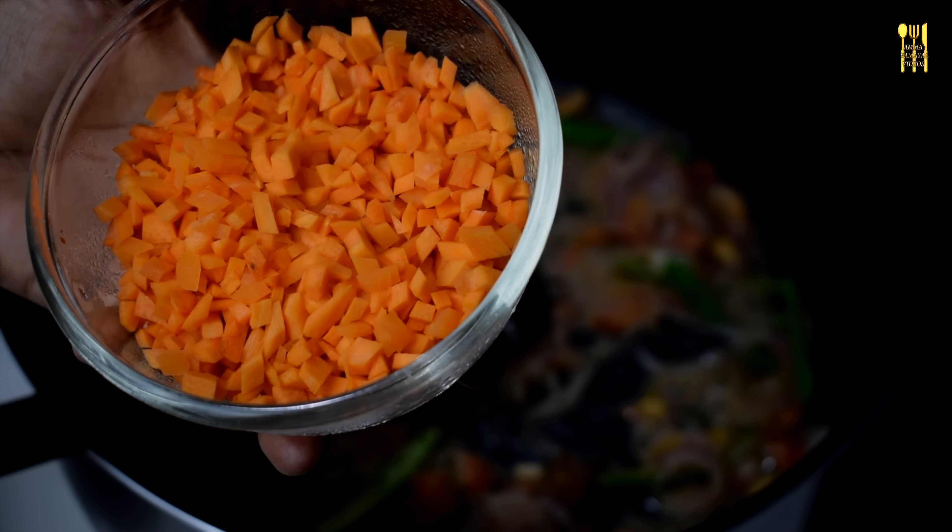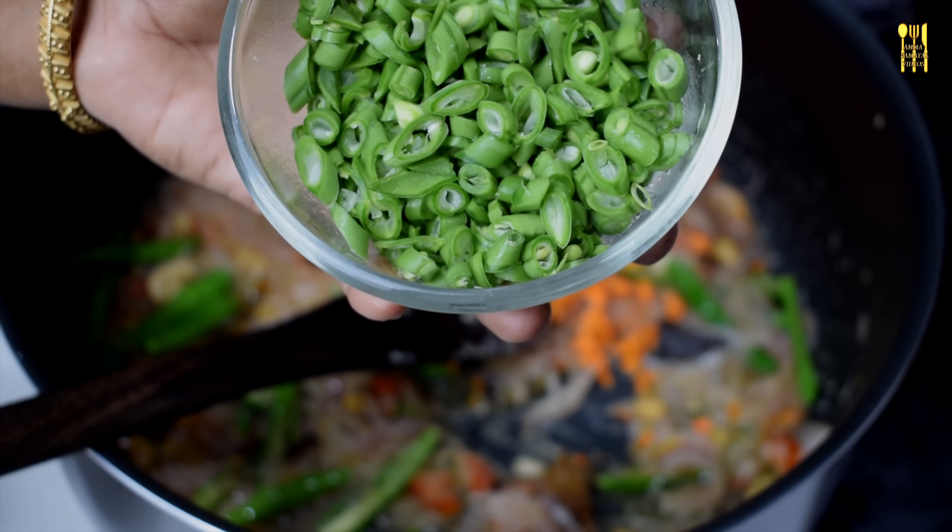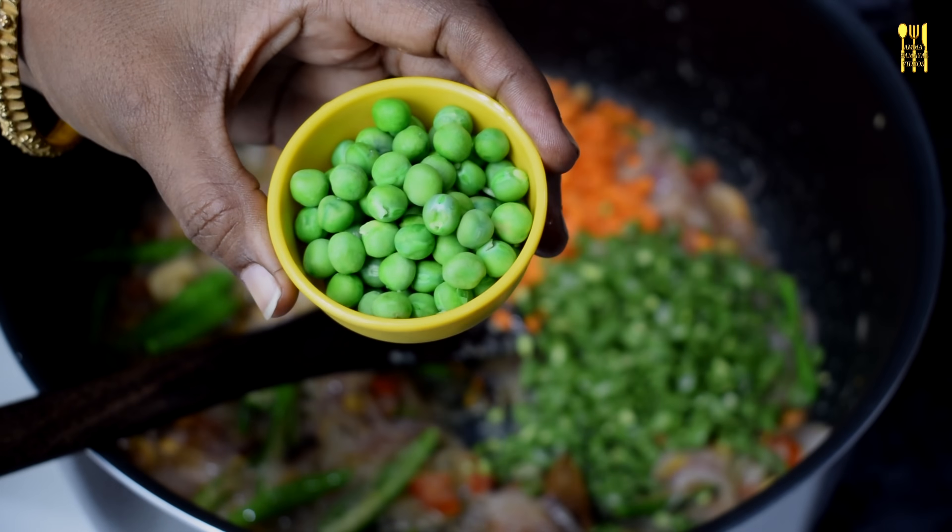Add 2 cups of carrots and beans. Add 50 grams of beans and 50 grams of vegetables.